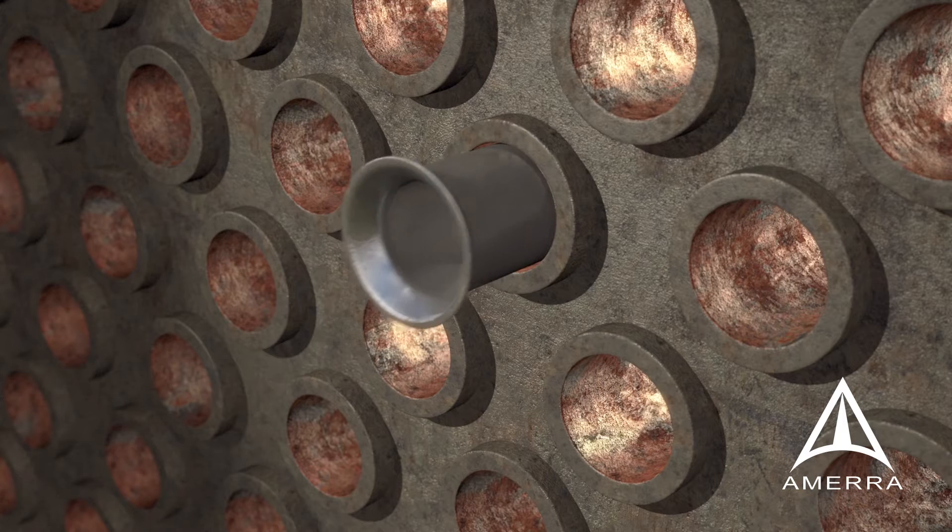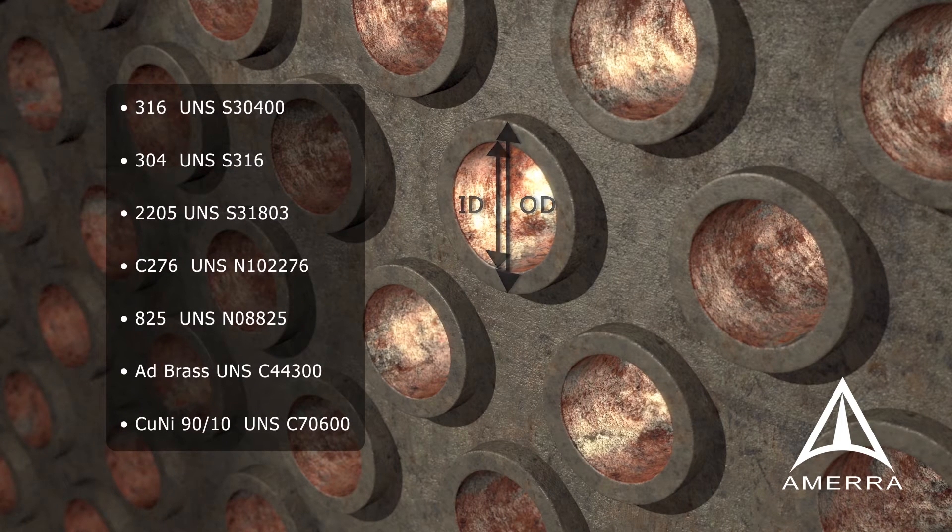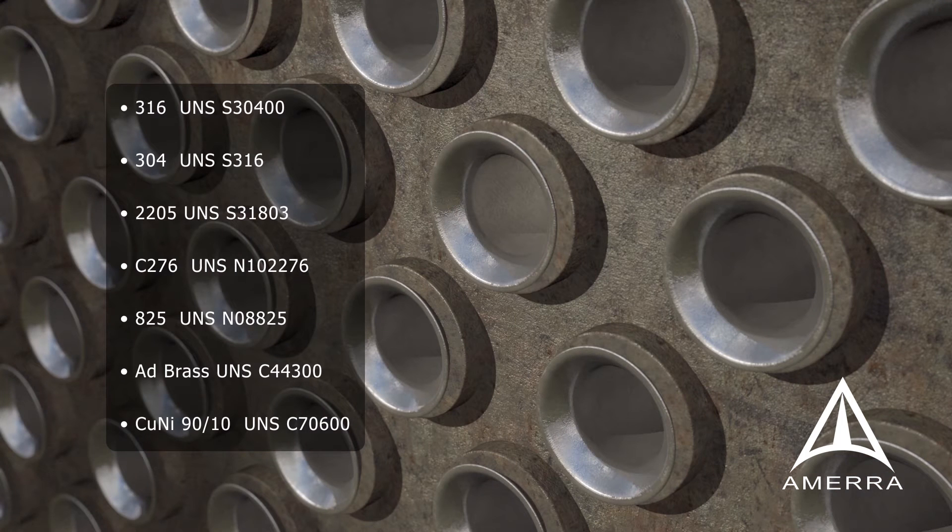Curran International will consult with the client to review the existing operating conditions and confirm dimensions of the existing exchanger, evaluate repair liner alloy options, then expertly install and hydraulically expand partial and full-length repair liner.